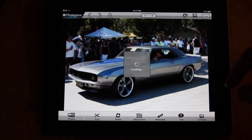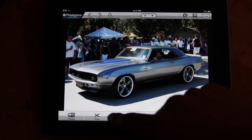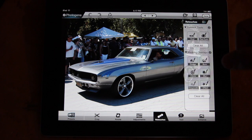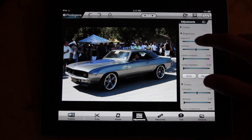This one looks good. I was at a car show near me. So we have adjustments down here, rotate, crop, retouches, and you can do cloning on this app, which is really useful.